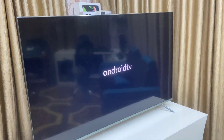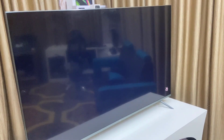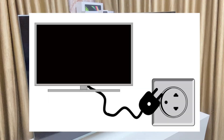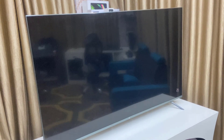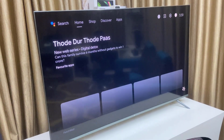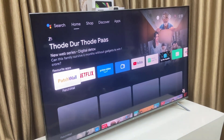If your TV is stuck on the start screen like the Android TV or company logo, you can follow this. First, the basic method: directly unplug your TV, wait for at least one minute, and then plug it back in. This is a soft reset — sometimes it will help fix the issue.